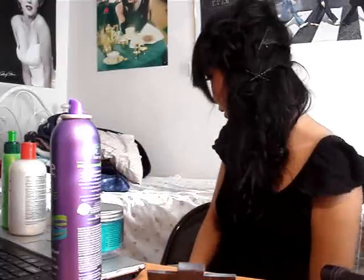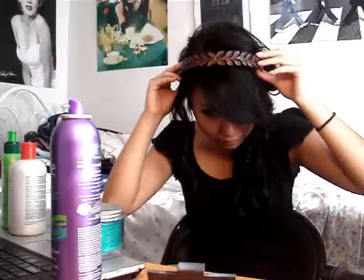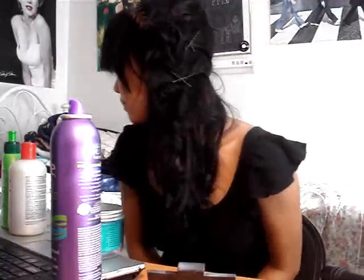Do a crisscross motion with your bobby pins. Just mix it up a little — that's what they'll look like. And I have a little headband to finish it off. That's basically it — I hope you guys enjoyed it. Bye!